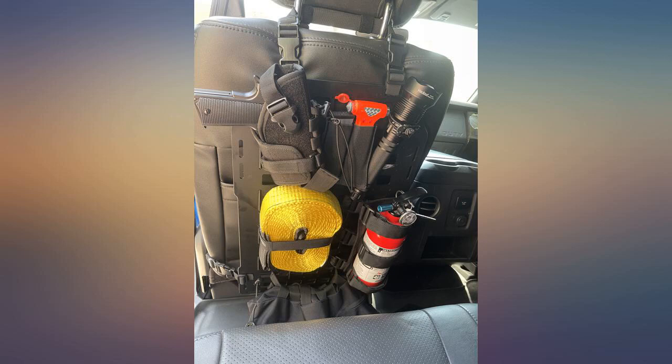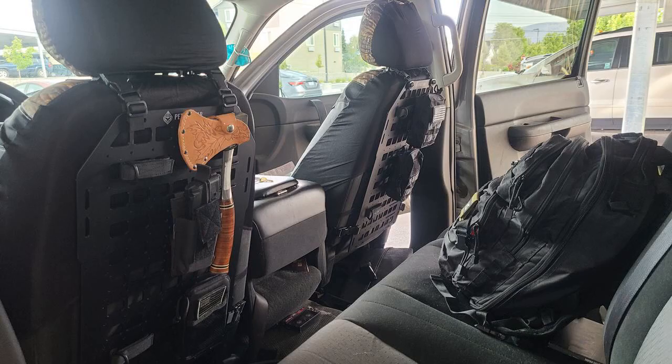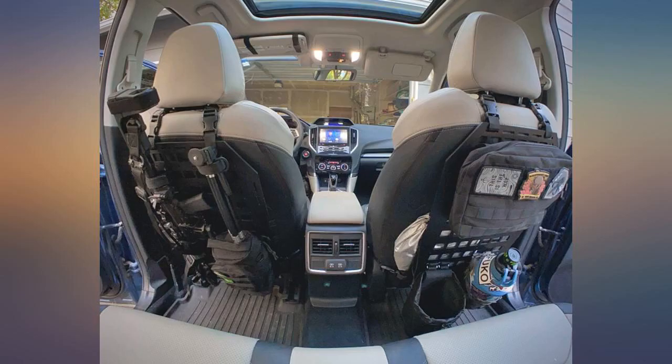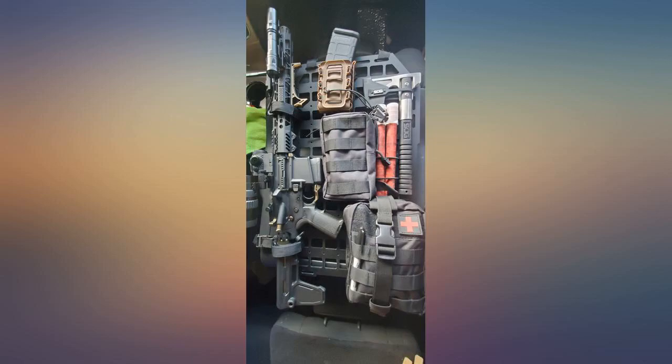Does everything I hoped it would — super rigid and everything stays in place, even while driving winding bumpy mountain roads. Most MOLLE systems work perfect, so it's just a matter of getting it set up for yourself. I have two of these in my rig and have been very happy with how well they've managed my gear.